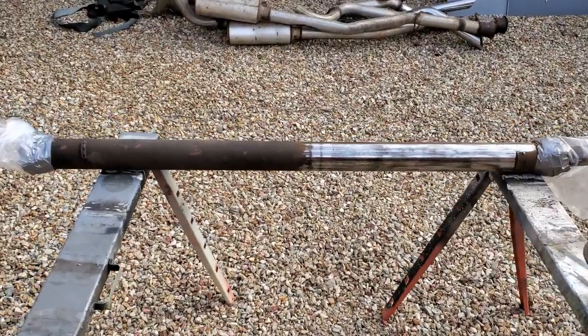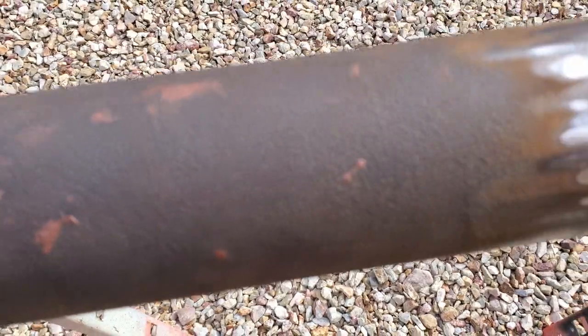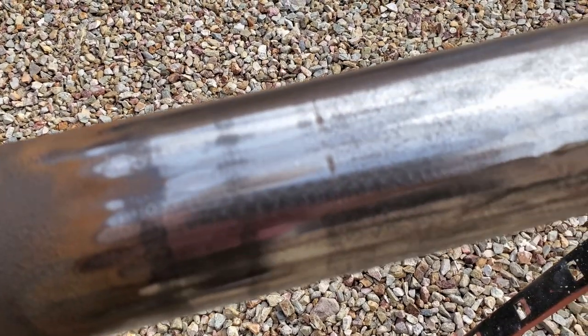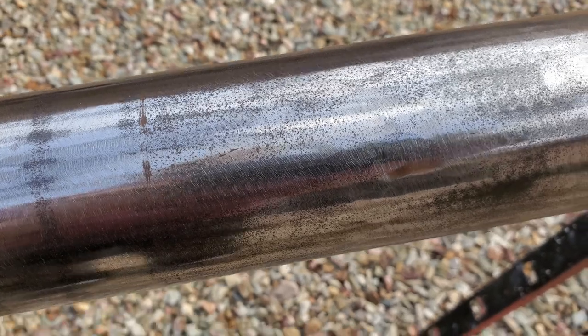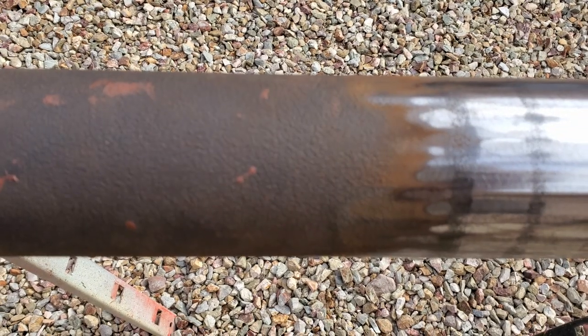I'm just about halfway done. It is a little laborious, but you can see what the surface is like. It cleans up pretty good. There is a small amount of pitting, but it's certainly better than before.